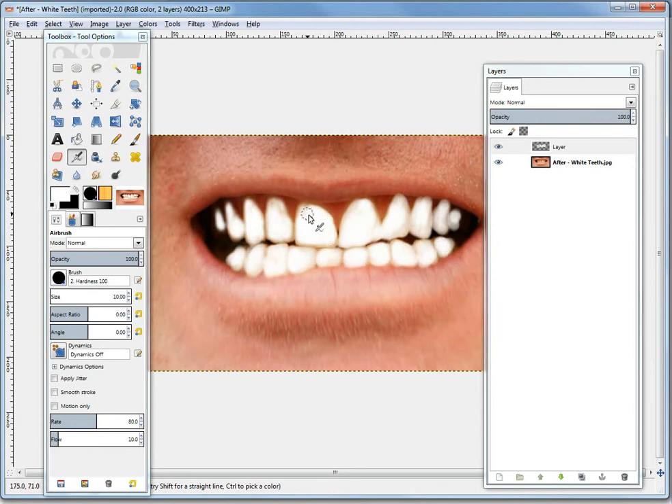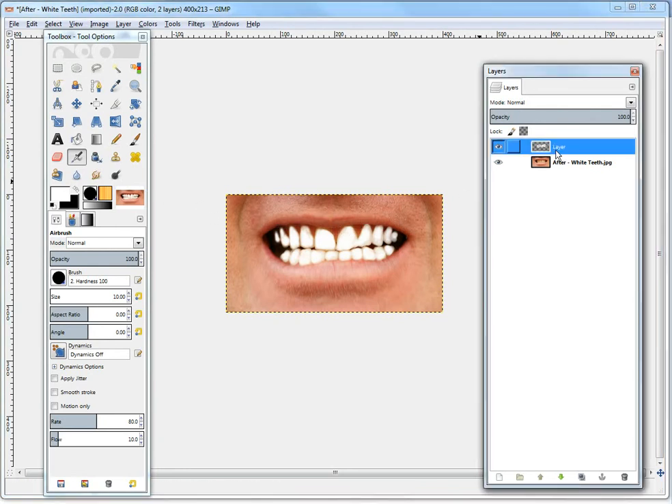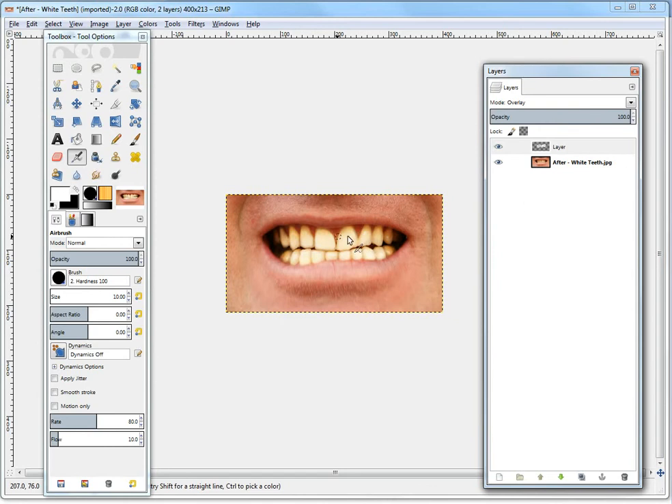As you can see, it doesn't look too realistic right now. Let's zoom out a bit. As you can see, it looks pretty fake. So now what you can do is click this layer here — the mode is normal — so you just click it and now make it 'overlay'. It basically overlays on top of the image right there.